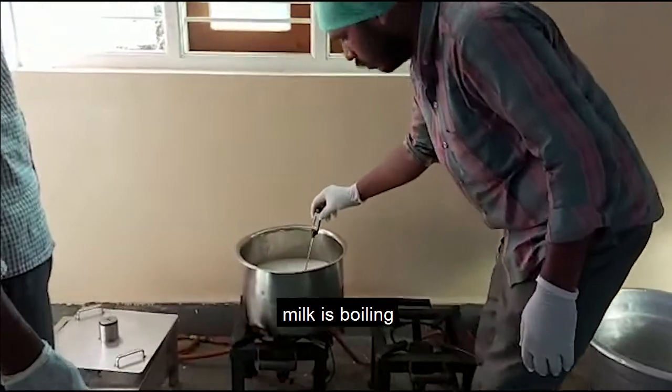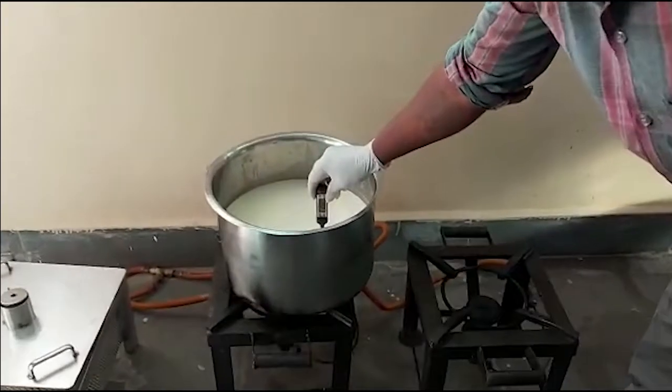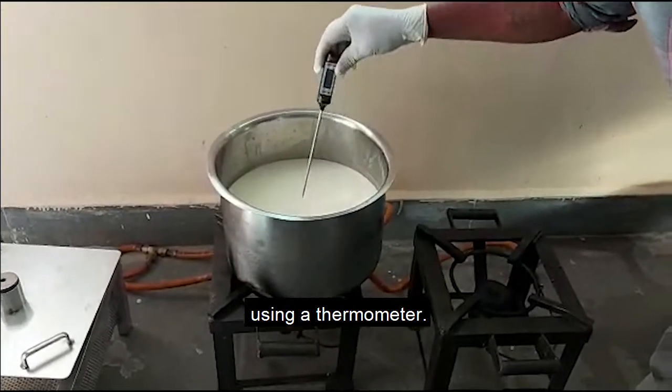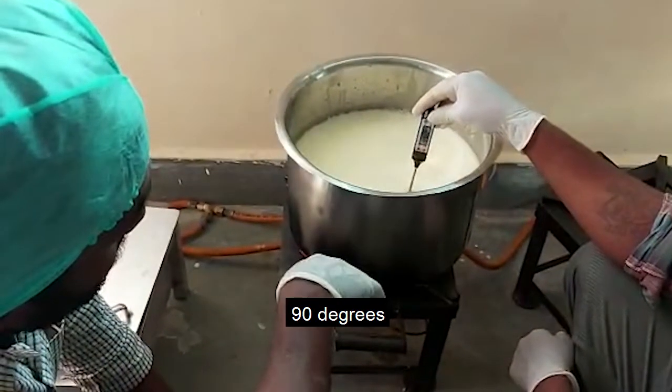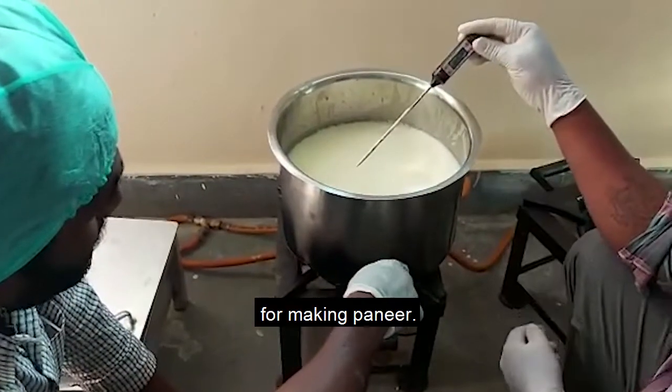While the milk is boiling, we continue to check the temperature using a thermometer. Now the temperature is 90 degrees, which is sufficient heating for making paneer.